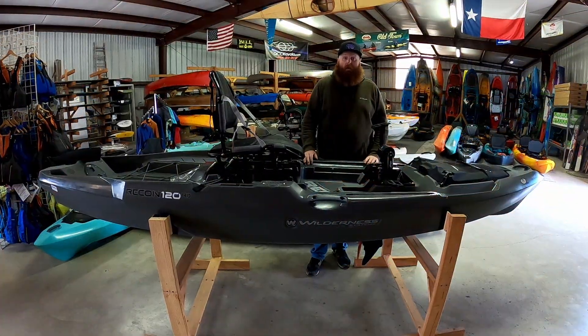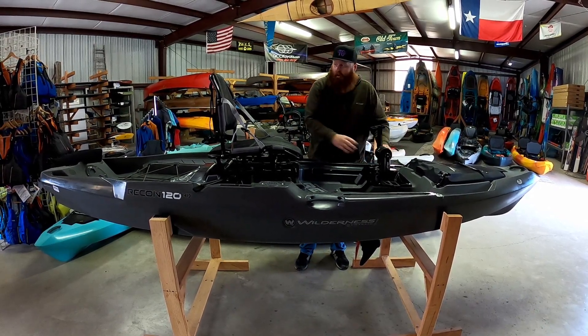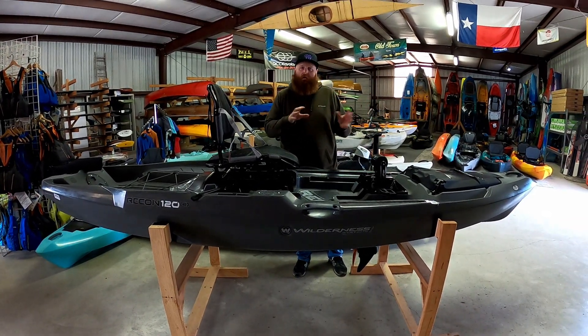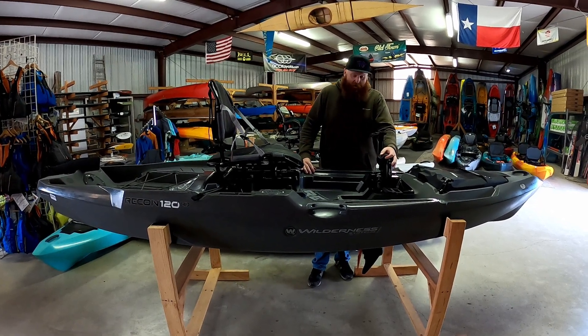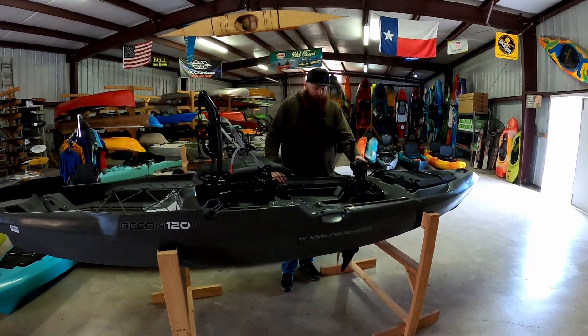Now I've got the Recon 120 HD. This just adds the drive system and the rudder system right away. Otherwise, the Recon 120 and the Recon 120 HD are the same platforms. This has the Wilderness Systems Helix drive system — phenomenal pedal drive system, one of the quietest and smoothest on the market.